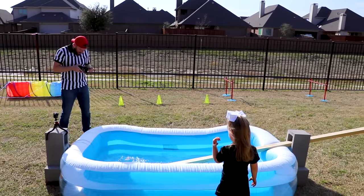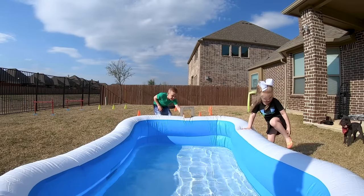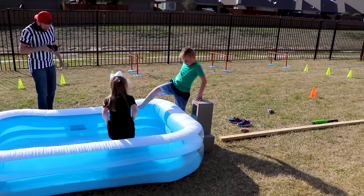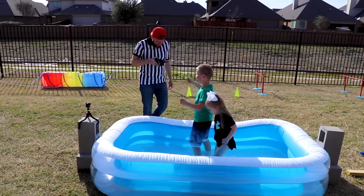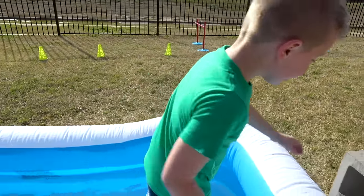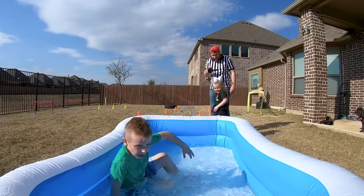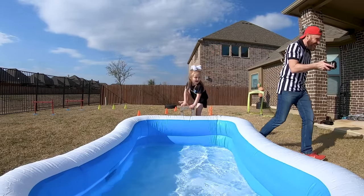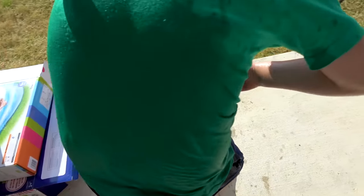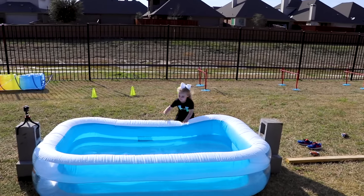He made it! Nobody got wet today — wait, what? Oh, he is getting wet! Is it ice cold? Yes, I want to jump in! Come here — I told you, it's freezing! Oh, she's gonna jump in too!